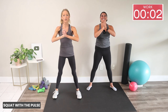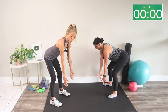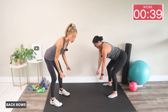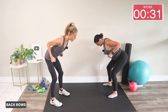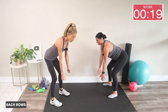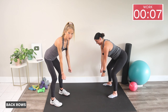We're going into a back row next. Hinge from your hips, reach your arms long — I want you to stretch your scapulas forward and then squeeze your arms back. When you squeeze back, tighten those back muscles and brace with your core to keep a nice long spine. I like to imagine I'm holding dumbbells when doing bodyweight exercises — it actually feels a lot harder and activates those muscles. This is a great exercise for posture and back health.